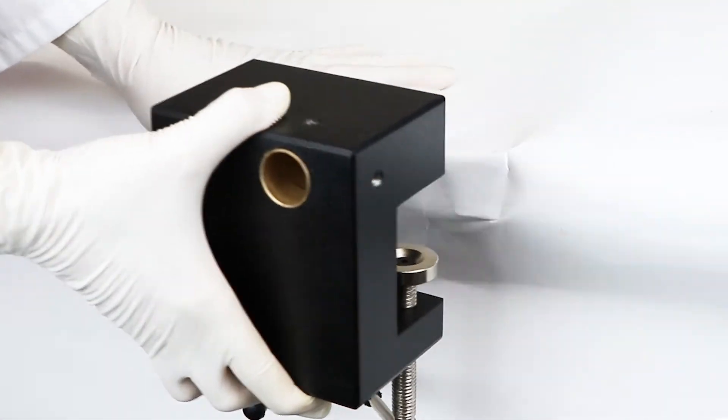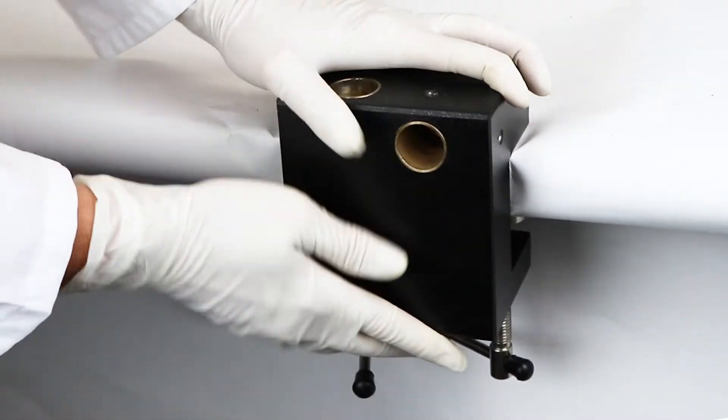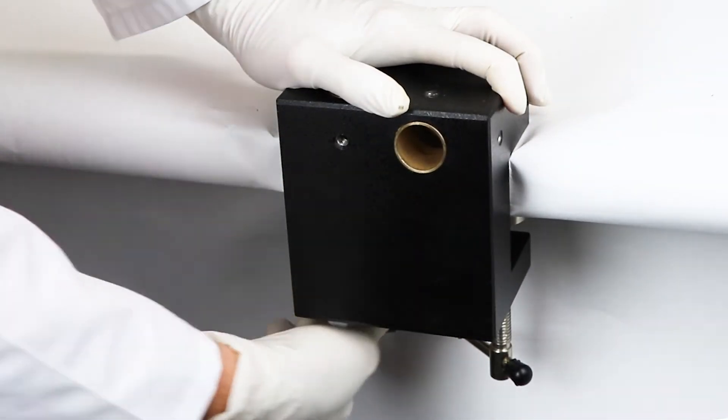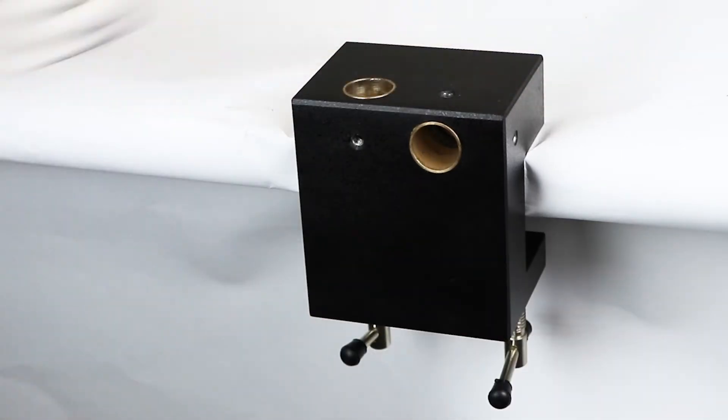Loosen the two screws on the table clamp. Position the clamp so that it wraps around the edge of the table with the screws located under the table. Then tighten the screws to securely mount the stand to the table.